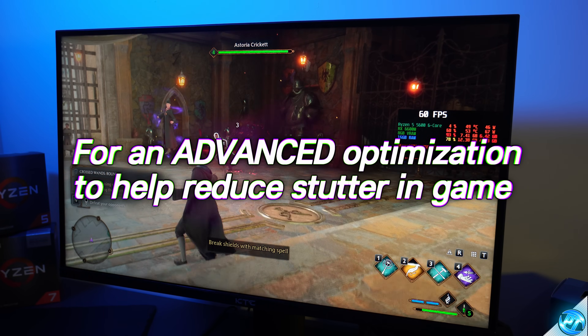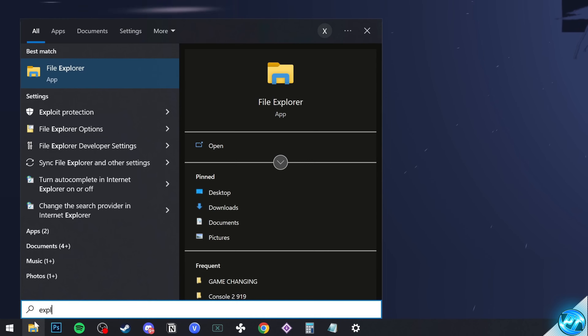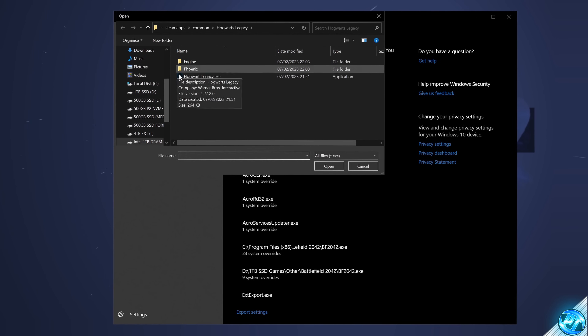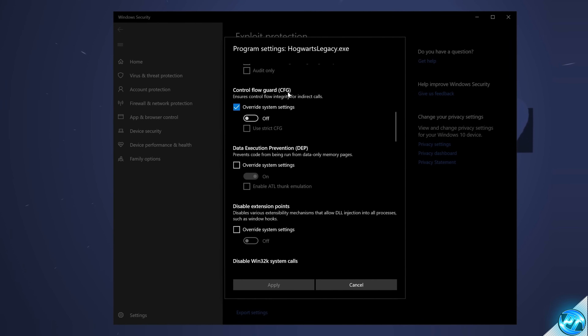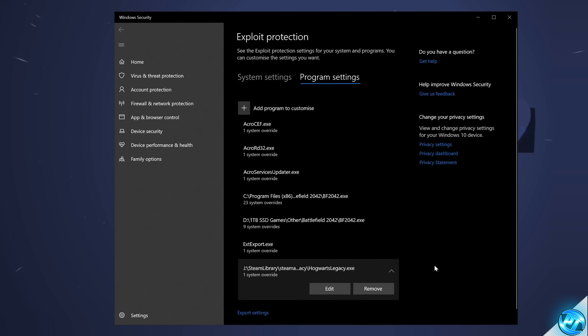For bonus stutter fixes: go to the bottom left and type 'Exploit Protection'. Enter System Settings, navigate to Program Settings, and select 'Add a Program to Customize'. Choose Exact File Path and navigate to hogwartslegacy.exe. Scroll to the middle section to find Control Flow Guard (CFG), select Override System Settings, and turn it off. Apply. This disables Core Integrity constantly scanning the executable — typically an issue with DirectX 12 titles.